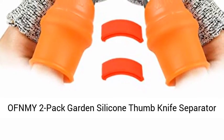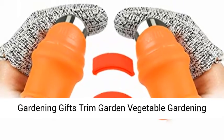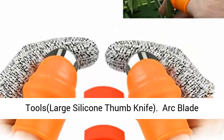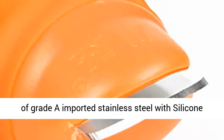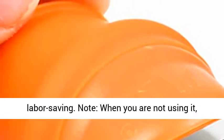2 Pack Garden Silicone Thumb Knife — Large Silicone Thumb Knife with arc blade design. The blade is made of imported stainless steel with a silicone protector, sharp and easy to cut, time saving and labor saving.